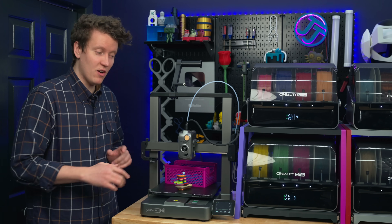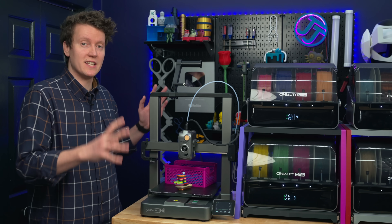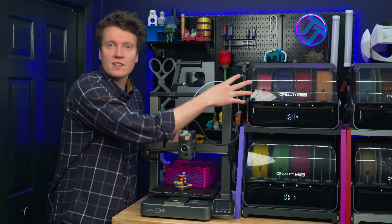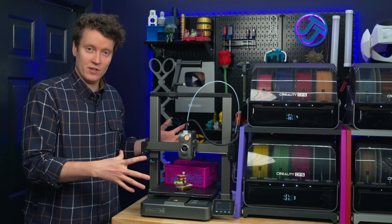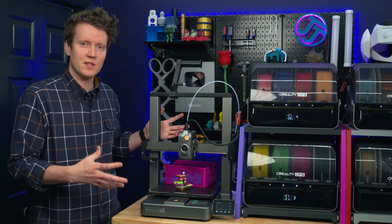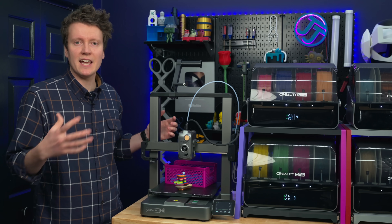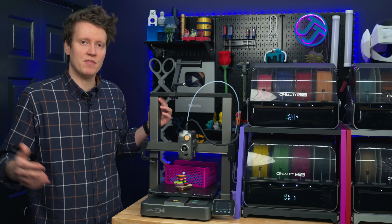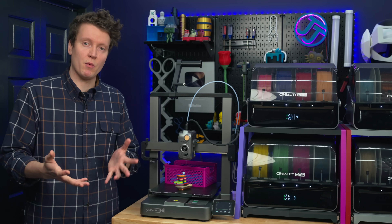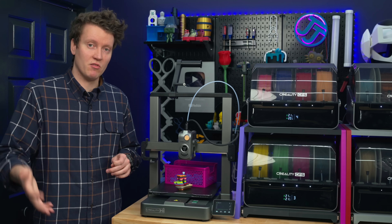One feature I really like is that all the fans turn off when the printer isn't running. It's powered on right now — all the CFSs are lit up — but there are no fans currently running. It's totally silent when sitting on the shelf and not printing. That's a feature you don't find on every printer; even the K2 Plus doesn't have it. On the K2 Plus, there's some sort of power supply or chassis fan that is constantly running whenever the printer is powered on.